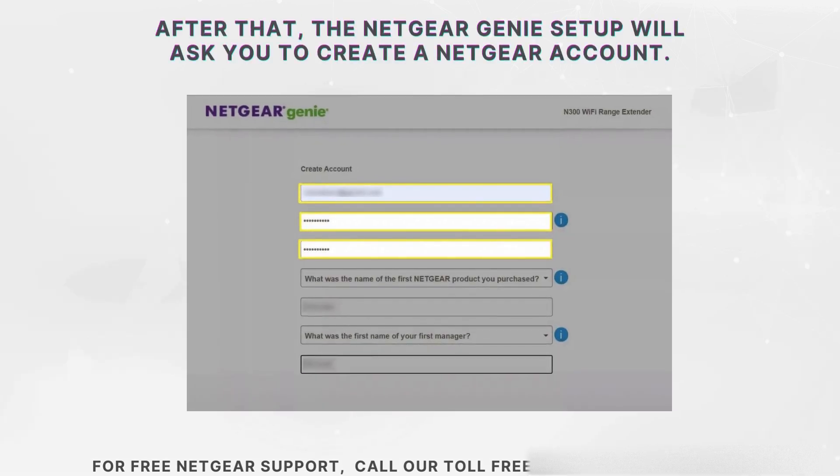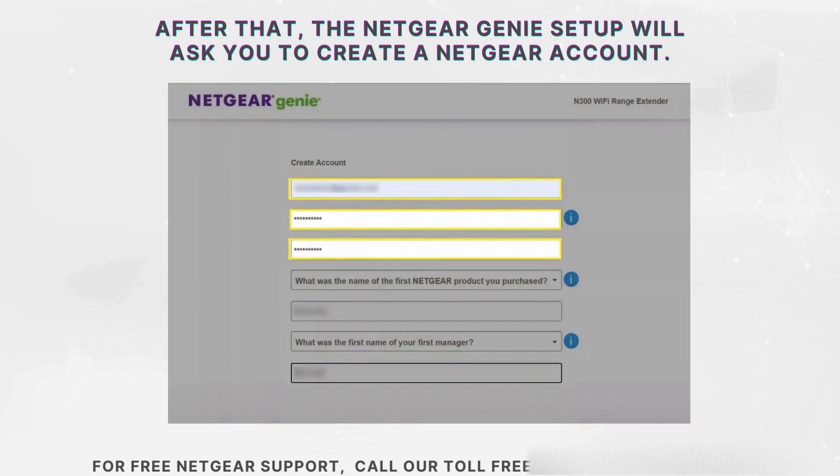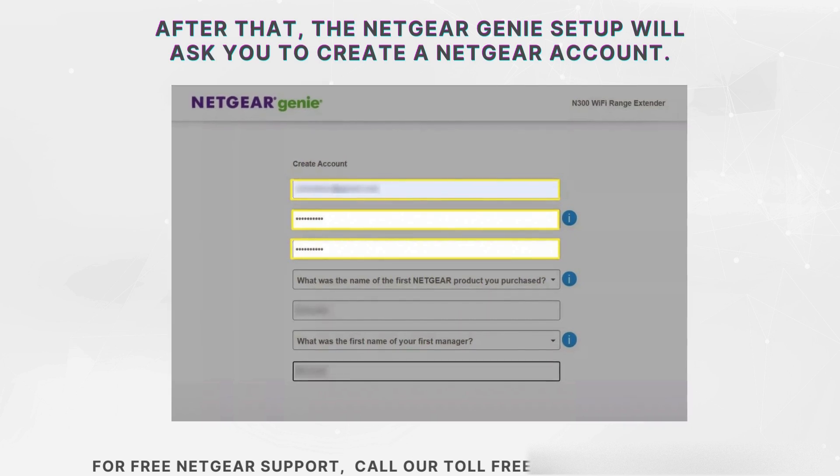Once connected, the Netgear Genie setup will prompt you to create a Netgear account. This account will help manage your device and settings. Follow the on-screen instructions to complete the registration process and proceed with the setup.